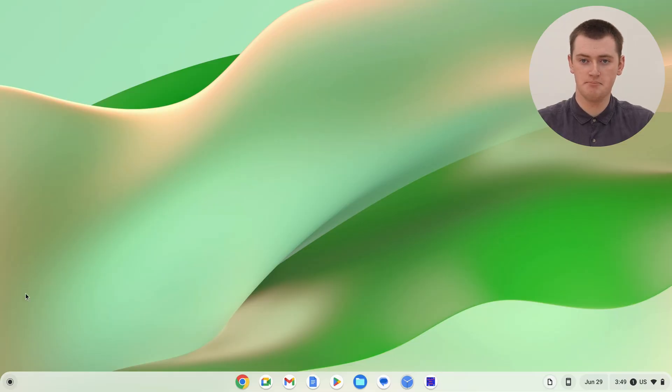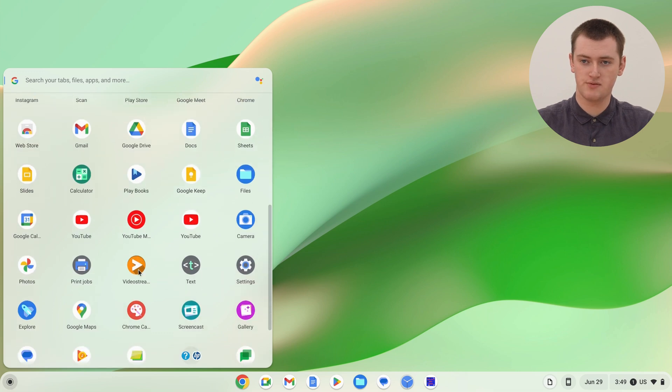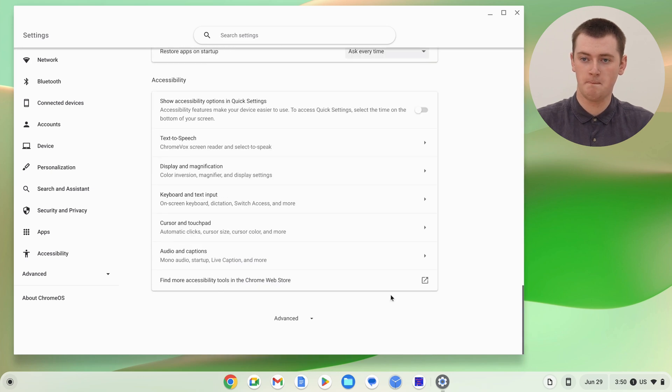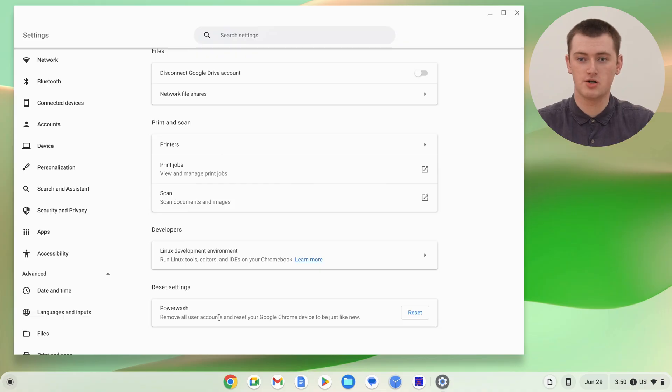But once you've backed up everything and you're ready to go ahead and power wash it, this is actually the easiest part. All you need to do is open up the settings app. We'll click on the app launcher button here and scroll down until we find the settings app and click on it to open it. Then in the settings app, you'll need to scroll all the way down to the bottom and click on advanced, then keep scrolling down until you get to the bottom again. The very bottom option here will be power wash, and next to where it says power wash, there will be a reset button. All you need to do is click reset.